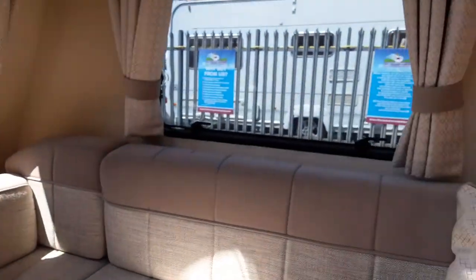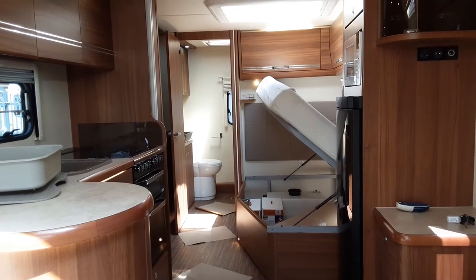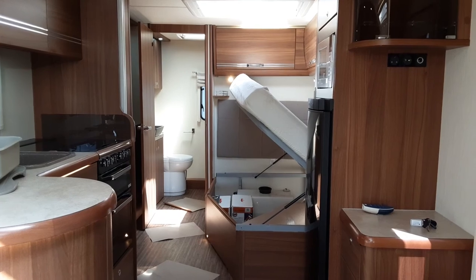That is the Buccaneer Schooner. If you have any further questions on the caravan, please don't hesitate to give us a call here at the caravan company and we'll be more than happy to help. We appreciate the business and look forward to seeing you here on site soon. Thank you, goodbye.